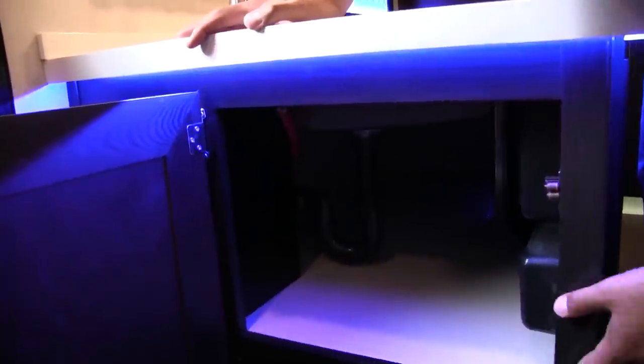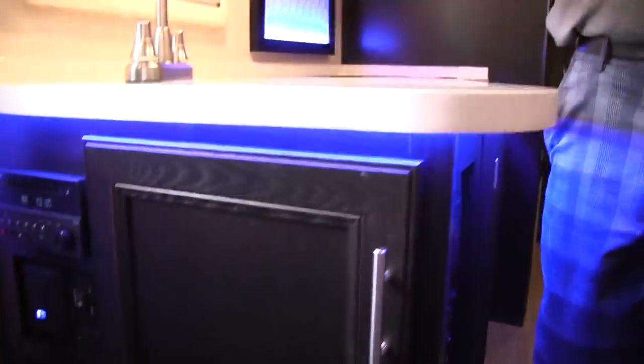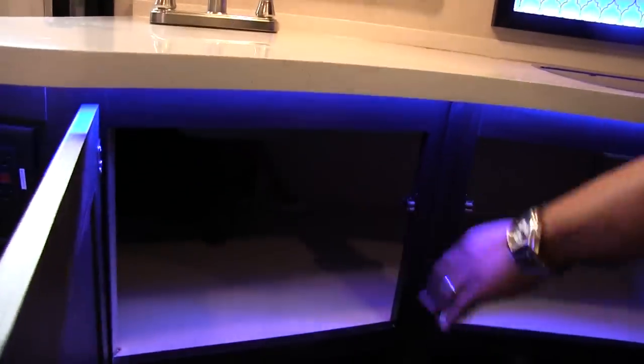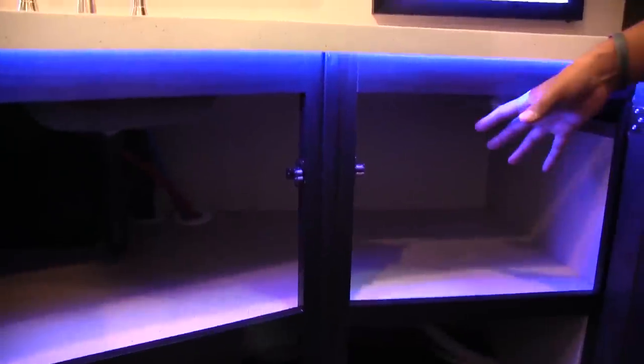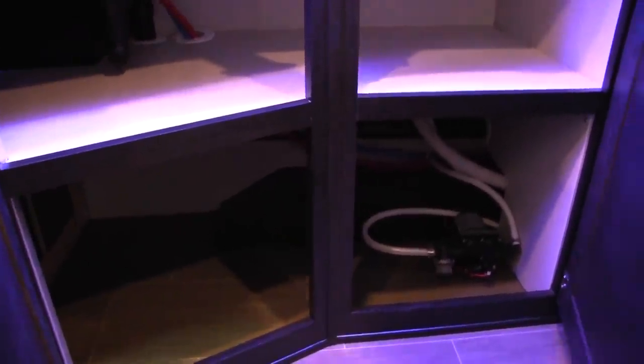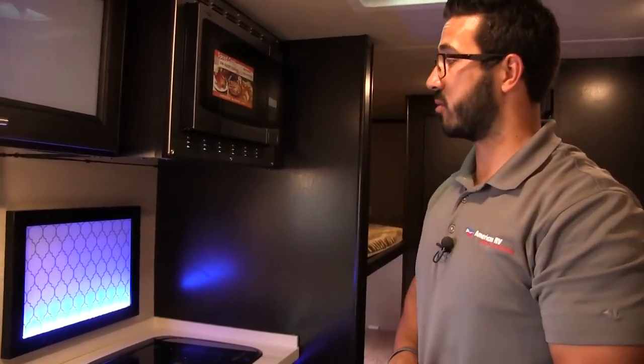Right over here you have some good storage — this gives you access to the storage underneath the sink and some storage down below too. Making our way around, we'll open up this storage down below. It's the same access point we saw on the side, with some additional storage in here. I would probably use this as pantry storage or for pots and pans. Right underneath, you have your water pump, which I like is very easily accessible — it's generally one of the first things that go wrong on your RV.